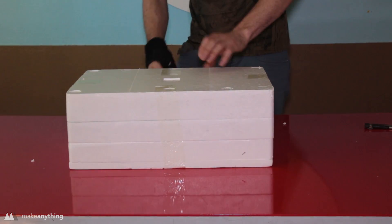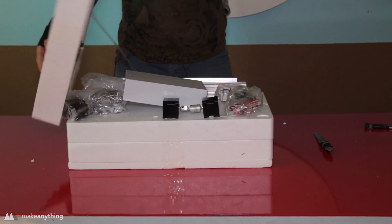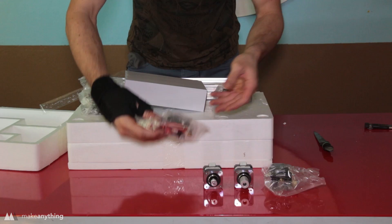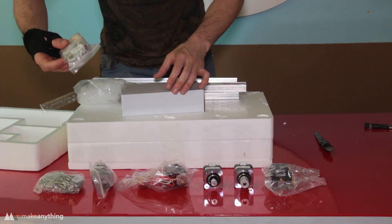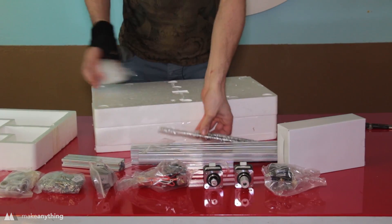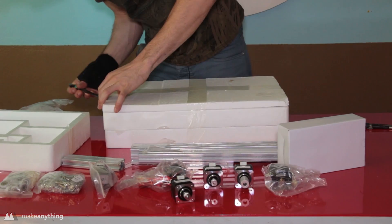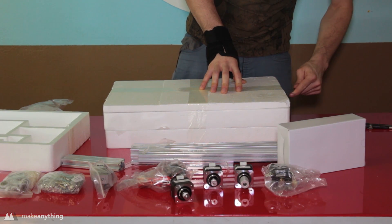Opening it up, we've got stepper motors — shiny and new — a fan, the hot end, some brackets, a bunch of screws, some bearings and nylon spacers, the power supply, aluminum rod, threaded rods, and another stepper motor in here. It's really exciting — building a 3D printer is kind of a rite of passage for anyone who wants to get into this hobby.